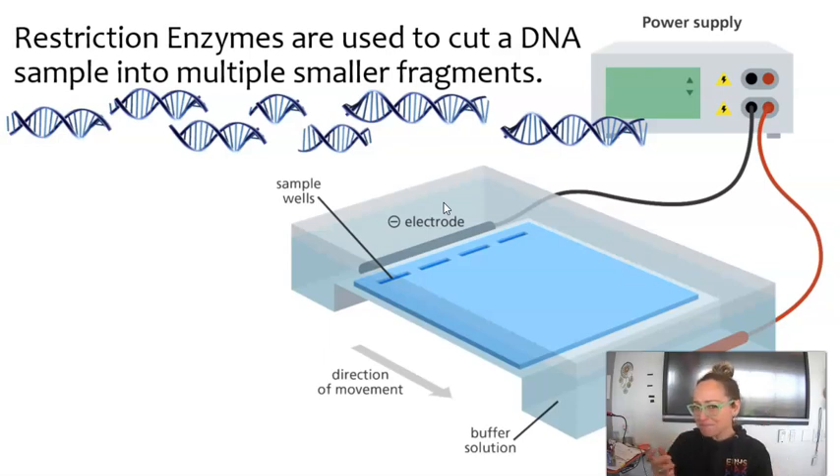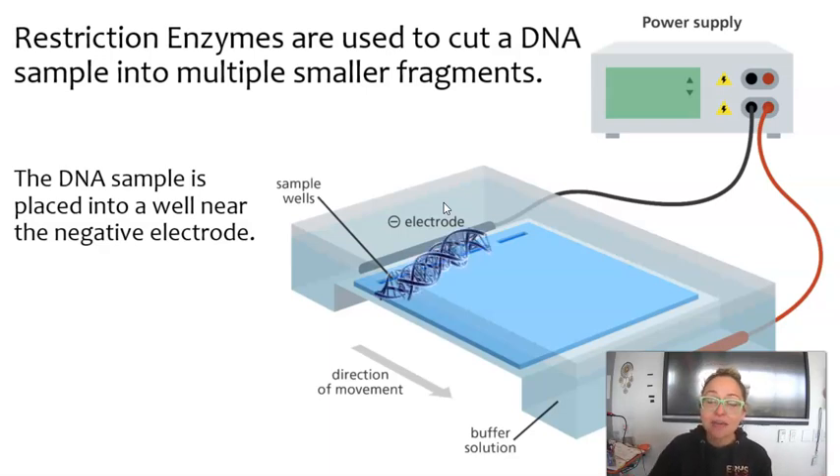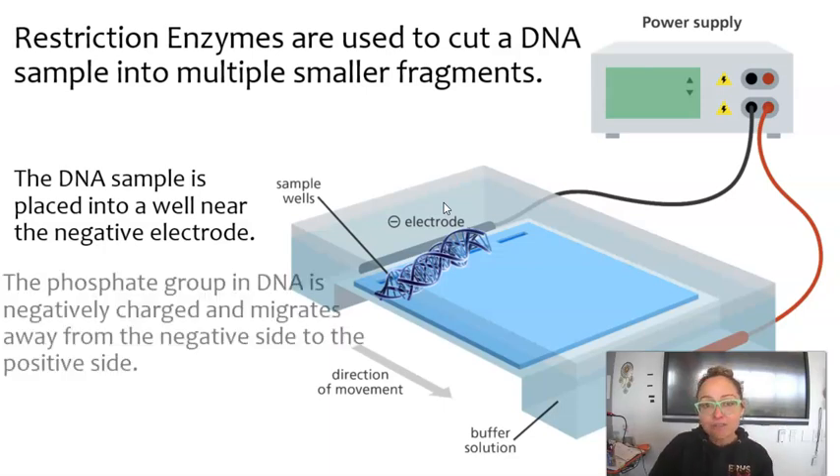Once the DNA has been chopped up, we are going to place it into the gel. The DNA sample would be placed into a well, which is like a hole at the top of the gel. This gel is placed into a machine or contraption, and there are electrodes that run to it — there's a negative side as well as a positive side of this gel electrophoresis setup. DNA has a negative charge because of the phosphate group that's part of the nucleotides, so the overall charge of DNA is negative. If placed into a gel near a negative electrode, that negative DNA is going to repel from the negative charge.